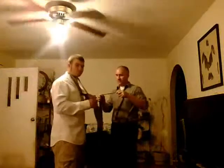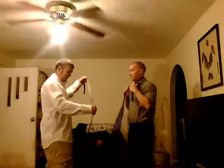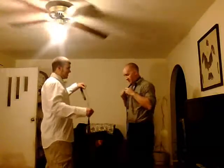All right. We're ready, buddy? Yeah. We're making memories here, buddy. All right, watch here. All right.